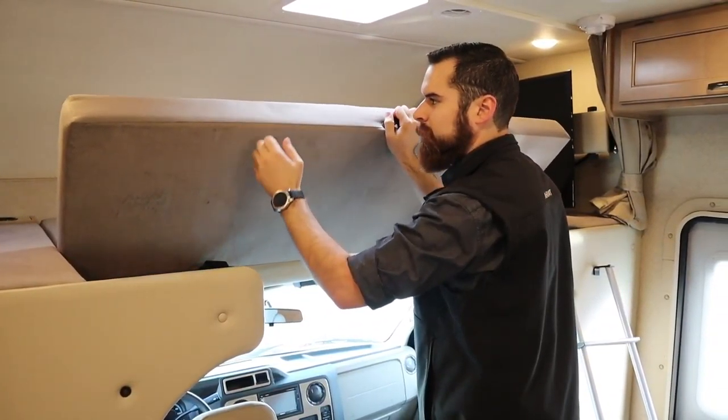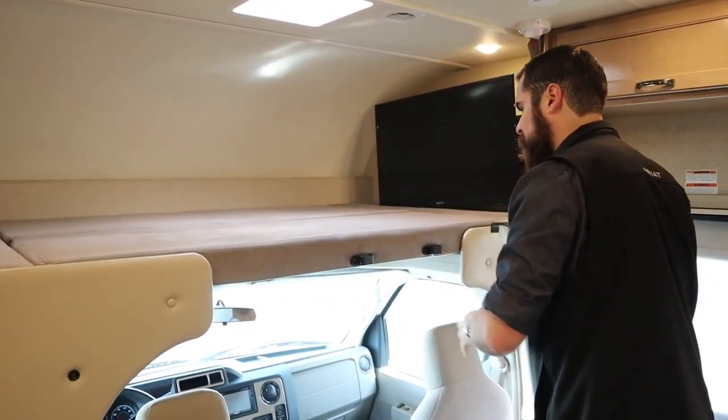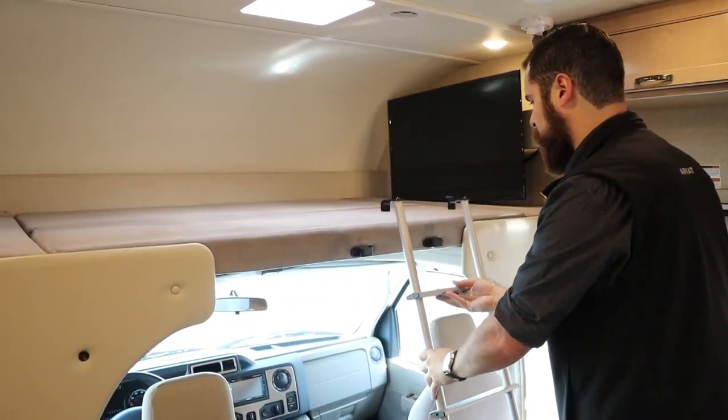This mat is hard on one side but soft on the other in order to get plenty of support, and it does have two anchors where the ladder actually locks into place. This ladder can take a decent amount of weight.